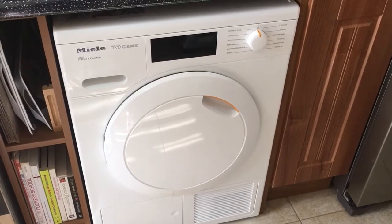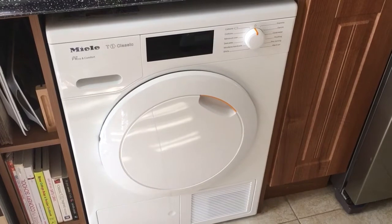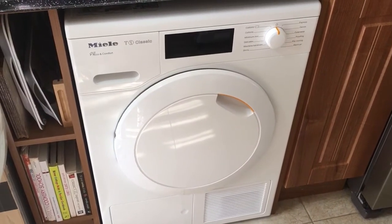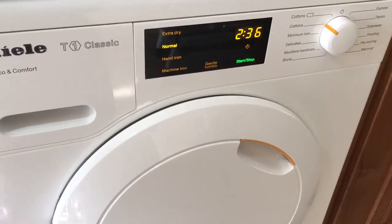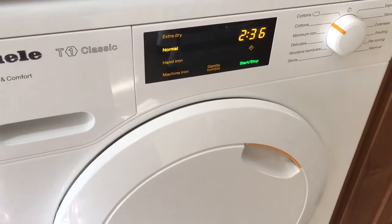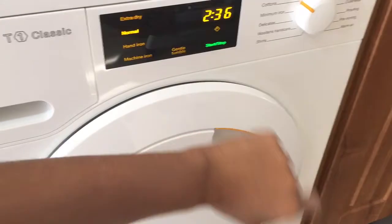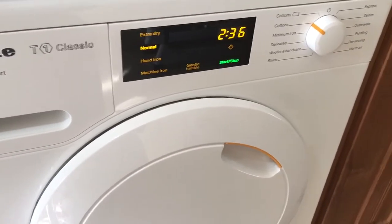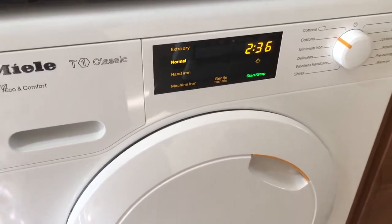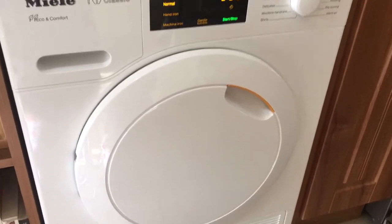This latest T1 Classic tumble dryer from Miele is very sturdy. It has a straight fascia panel and the front has been enamelled for protection from scratching and is so easy to clean. The control panel is easy to operate. The touch sensors work great at the touch of your fingertip, and even the programs are easy to select with the program dial. Even my 65 year old, not so tech savvy mother-in-law could operate it.